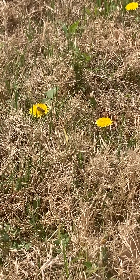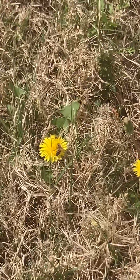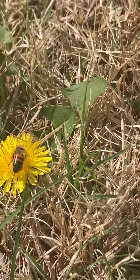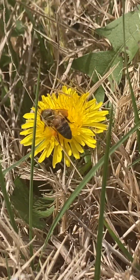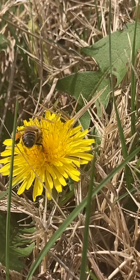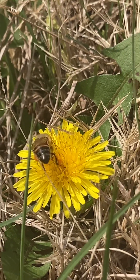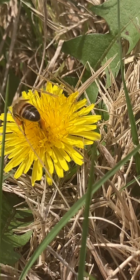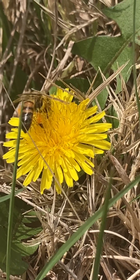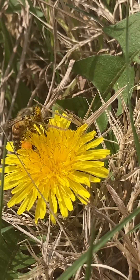I spotted one honeybee. Do you see the pollen sack? There are two small orangish blobs — that's the pollen pack. The honeybee collected pollen and put the pollen on its hind legs, two of them, along with flower juice.